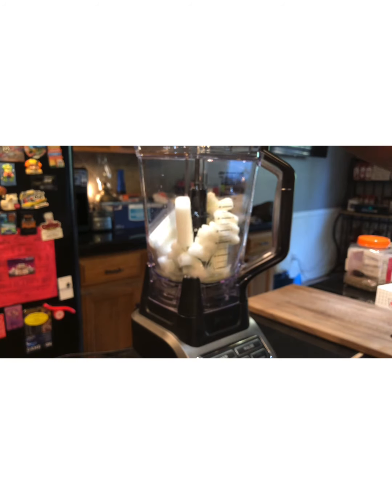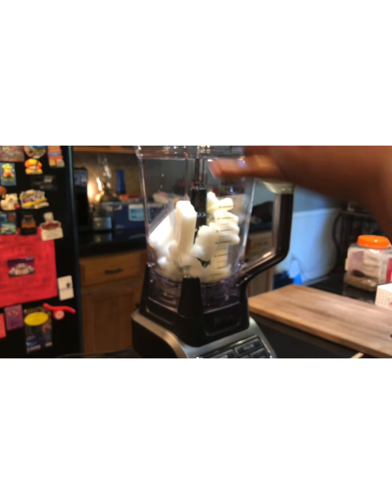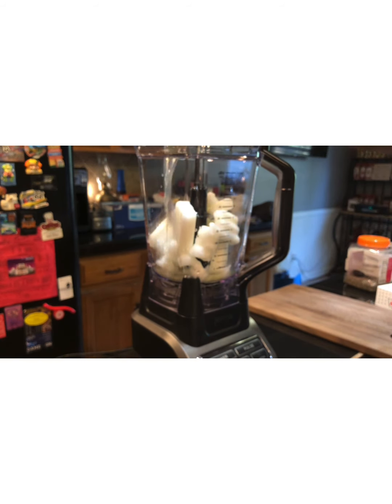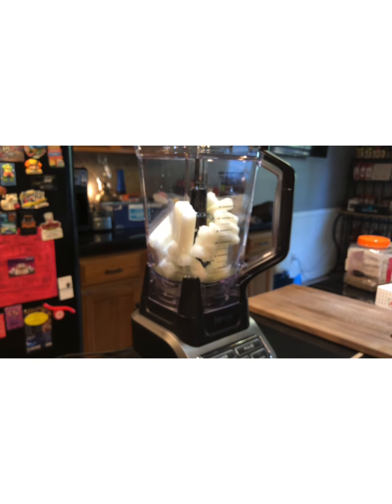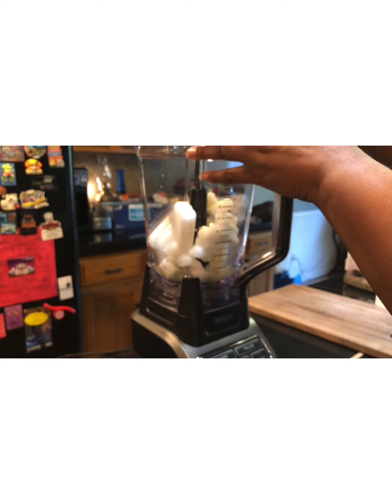Actually, we're gonna do four ounces — I deserve it, I had a super duper long day today. So we've got four ounces of our Stinky Gringo margarita.